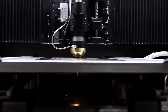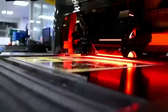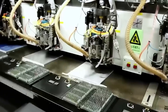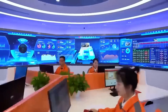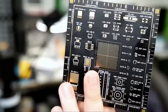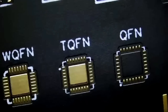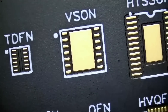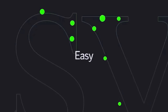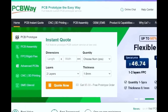Before we start the video, I want to give a shout-out to our sponsor, PCBWay. PCBWay is a China Shenzhen-based PCB manufacturer and printed circuit board assembler with more than a decade in the field of PCB prototype and fabrication. They offer a wide variety of services including 3D printing, CNC machining, sheet metal fabrication, and much more. PCBWay is committed to meeting all your PCB needs — quality, on-time delivery, and competitive pricing. One-to-two-layer boards start at $5 with a 24-hour turnaround. Get an instant quote by visiting PCBWay.com or click on the link below.